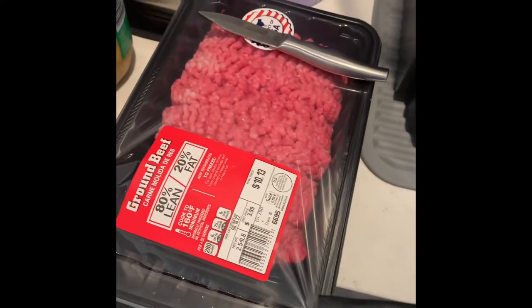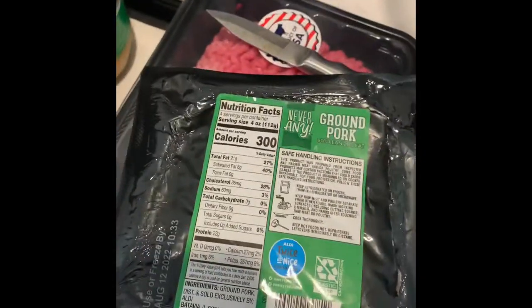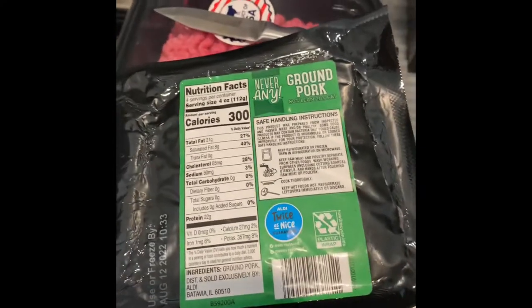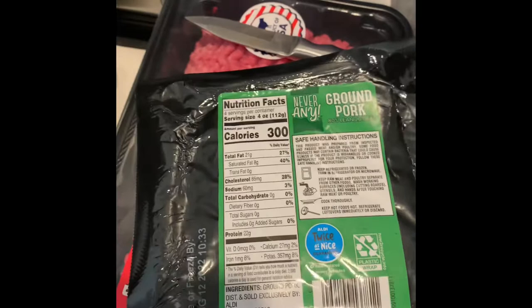Today we're gonna make homemade meatballs. I have two and a half pounds of ground beef and about a pound of ground pork. Usually I get the meatloaf mix, but the store didn't have that, so this is what I'm gonna use.